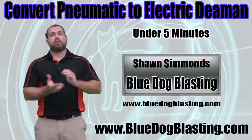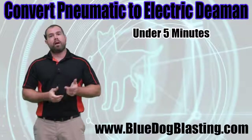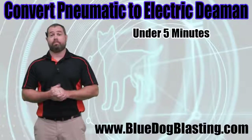Hey blasters, Sean from Blue Dog Blasting. Today we are going to do a how-to video on how to convert your pneumatic pot over to an electric pot in under five minutes using the Blue Dog Blasting electric conversion kit. Stay tuned.